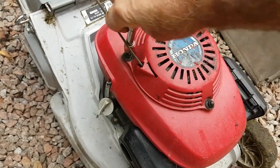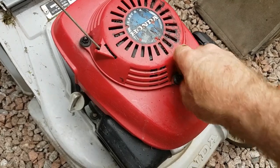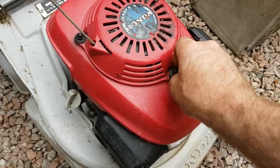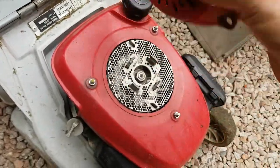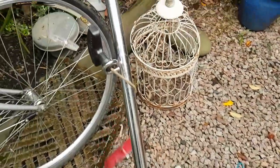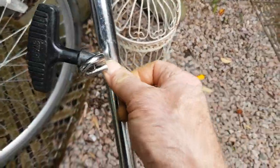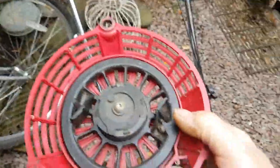Loosen those off like that, just pull that off. There you go — simple like that. And that just unhooks underneath there, like that.